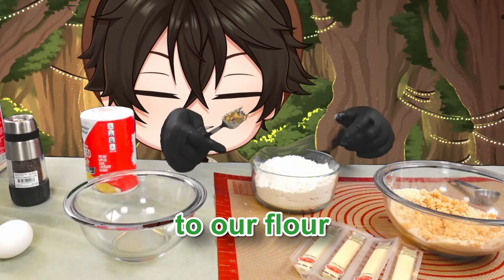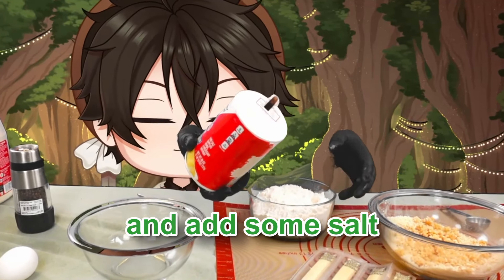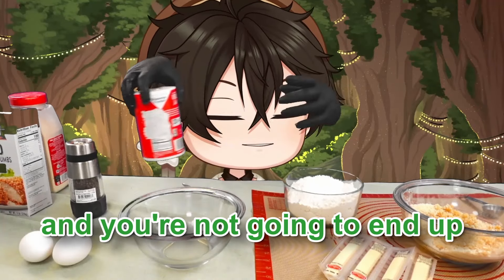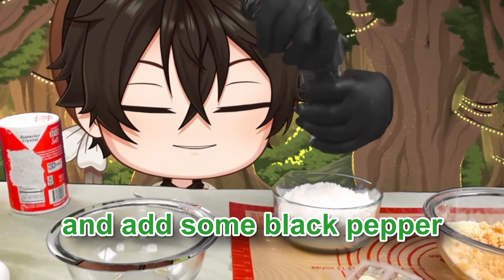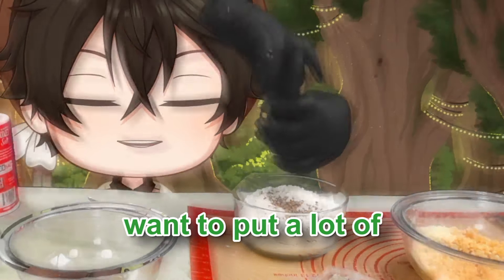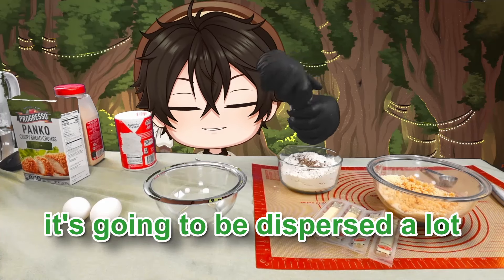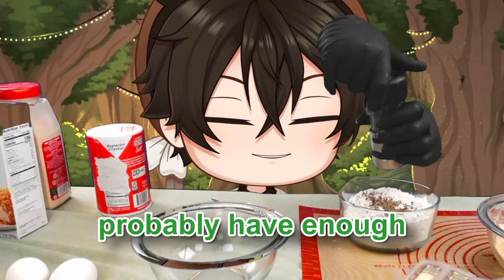Now we're going to move over to our flour. We're going to add some salt — give it a healthy amount. There's a lot of flour here and you're not going to use all of it. We're also going to add some black pepper. You'll want to put a lot in because it's going into the flour and will be dispersed a lot. Just grind until you feel like you have enough.